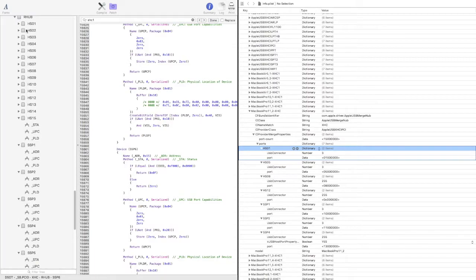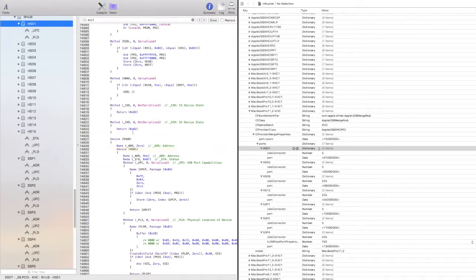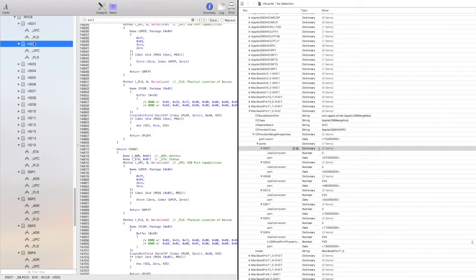The first port we have is HS01. We want to make sure HS01 has the correct connector. That's connector 1, address 1 — see right here, address 1. That's a good one. Now we need port number 2, which is connector 3, address 2.